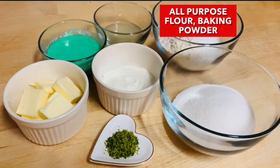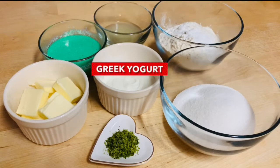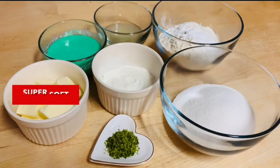For these cupcakes you're going to need some all-purpose flour and baking powder, some sugar, egg whites, a little Greek yogurt — I am using Noosa's key lime Greek yogurt for this but you can use any full fat Greek yogurt you like. You're also going to need some fresh lime zest, a little lime juice, some milk, vanilla extract, green food coloring gel, and some super soft salted butter.